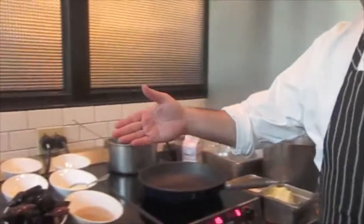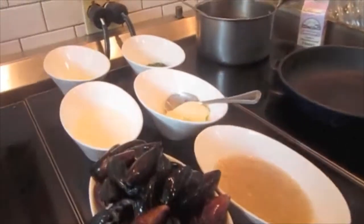Hi, I'm Chef Tony from Brasserie Beck in Washington DC. Today we're going to make some mussels. What I'm going to prepare today is our Pen Cove mussels in a classic white wine broth.